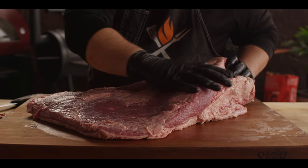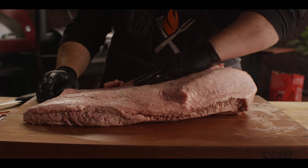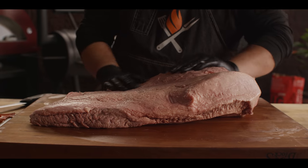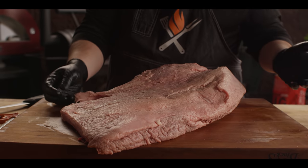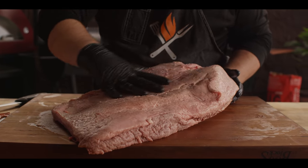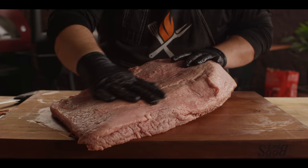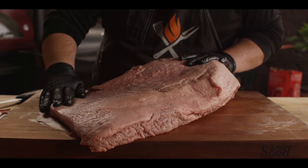You can see this muscle here — this is the flat meat, this is where our slices come out. Sitting on top of it is the point meat, that's where you get your fatty cut or your burnt ends. What we're gonna do is clean this up — take the fat off of the point meat because it's got so much intramuscular fat. We don't need this hard fat on top. We'll leave a nice layer of soft fat on top of the leaner meat.